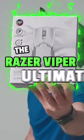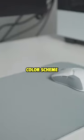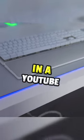The Razer Viper Ultimate has a white edition and it's the exact same color scheme. I used them together in a YouTube setup video and it looked amazing together.